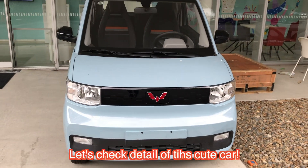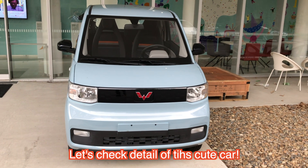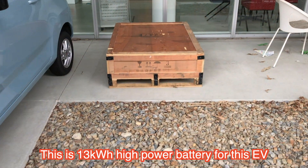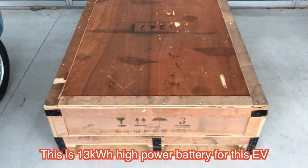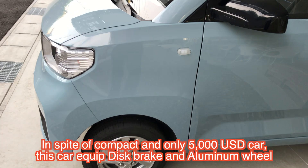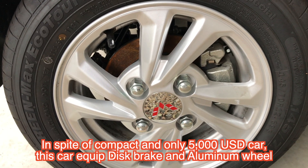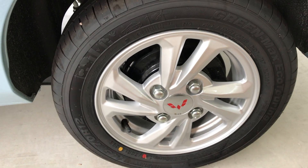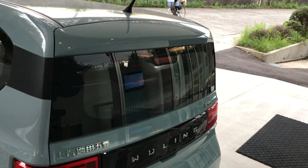Let's check the detail of the outside of this cute car. This right side is the type of battery, around 13 kWh. So this model is a compact car, but has disc brakes and anchor. And the rear side has drum brakes.